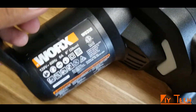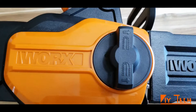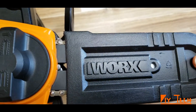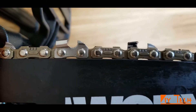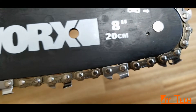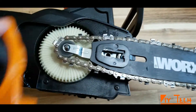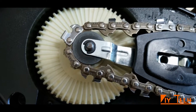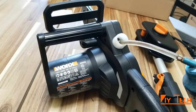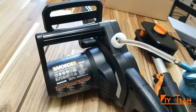It's a big 8-amp motor. I think that's where you hold it — that's more like a safety grip. Let's remove the safety cover and look at the chain, then put some oil here. I think that's good for a quick demo.